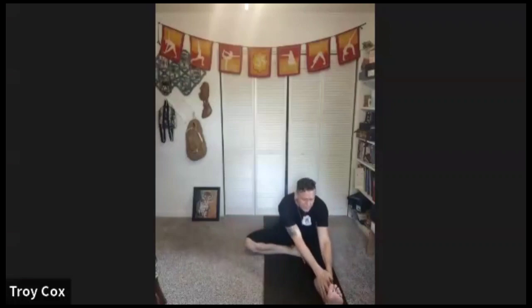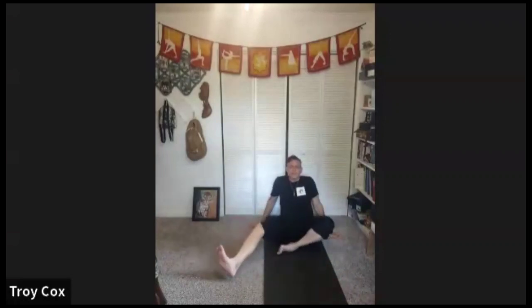Now let's start to come back up slowly, and let that leg move a little left and right. We'll switch legs, put that other leg out.